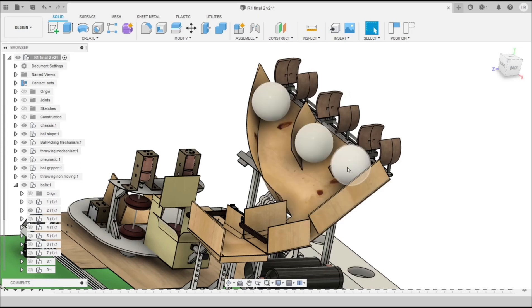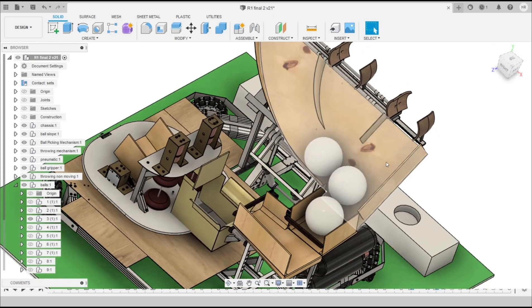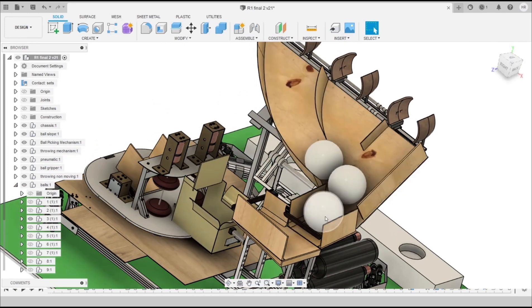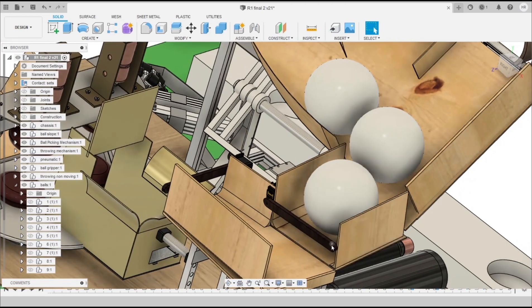All three balls are dropped at a time into the slope and they slide down. The exit of the slope is designed so that only one ball can slide at a time, and only one ball will be present in that section at a time. Here we are using Gate 1, controlled by a servo motor, so that balls accumulate behind the gate and we can open and close it as needed.